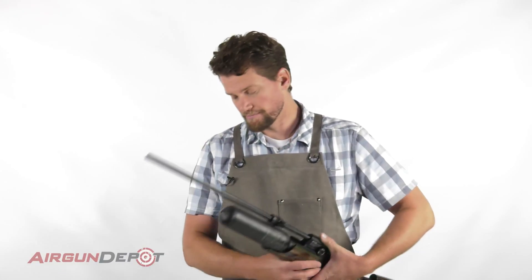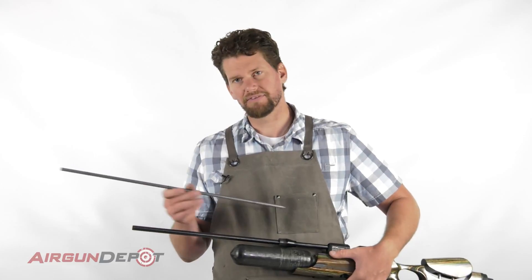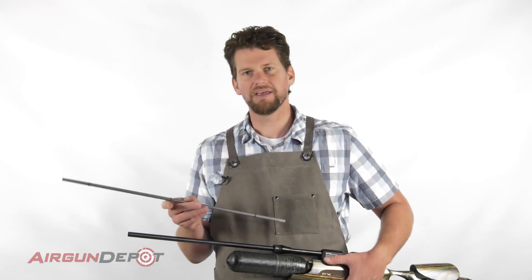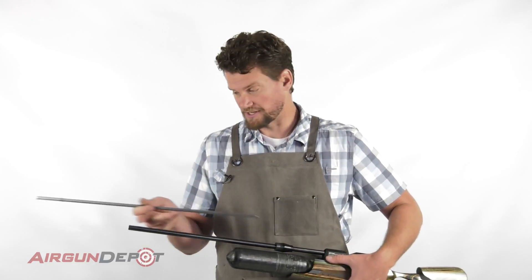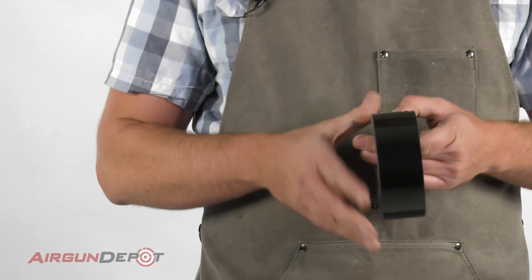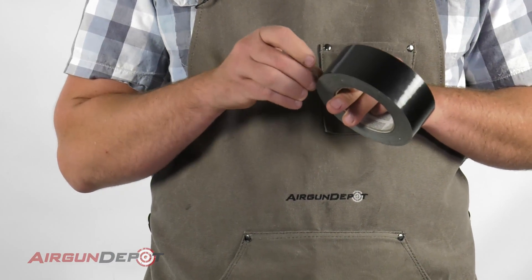We're going to put in the new barrel liner. If you change out barrel liners frequently, it's such a pain with these o-rings because they don't want to come out. There's a quick trick you can do to help that — you can just put tape on either side of them and that will keep them in place.